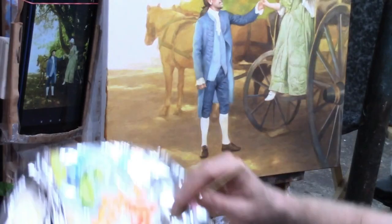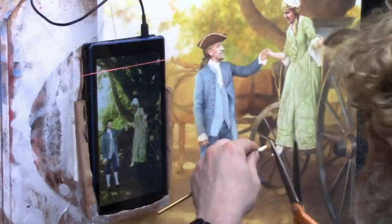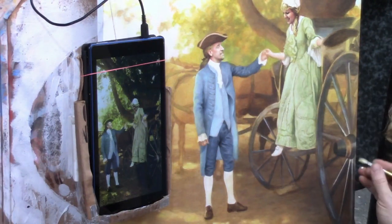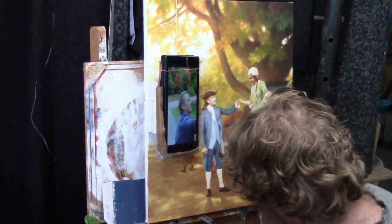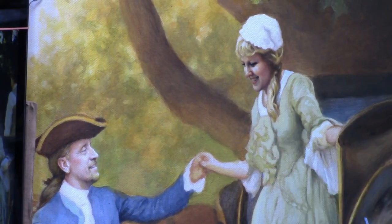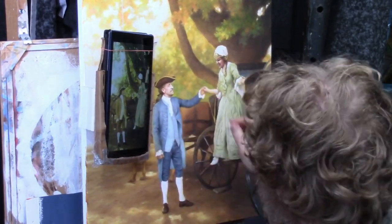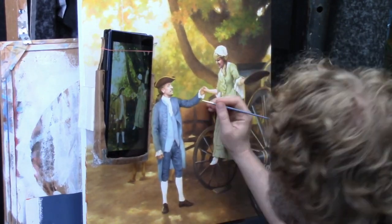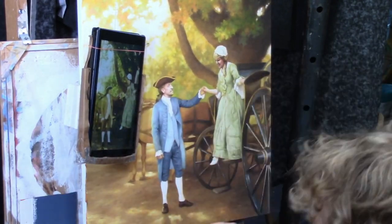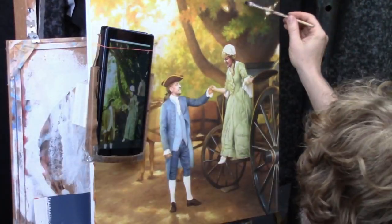We go back in and add highlights to give it warmth and depth, and you can also glaze different colors. Here I'm adding some illuminated spots in the foreground where the light would be filtering through the trees, and we're adding highlights into the spokes, showing you how to do that using matte medium to thin down the paint to a really fluid consistency that makes it really easy to paint. Adding final details to all the different areas — the painting is getting pretty close to being done so you can see how it all comes together at the end.